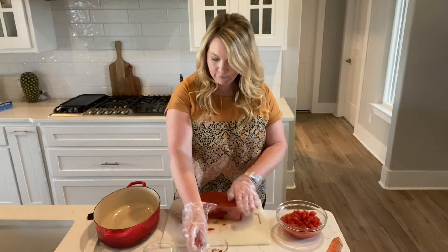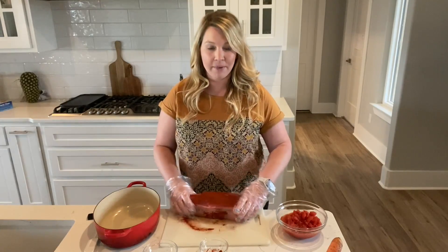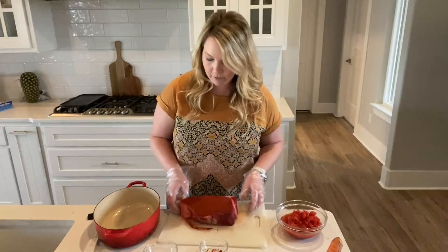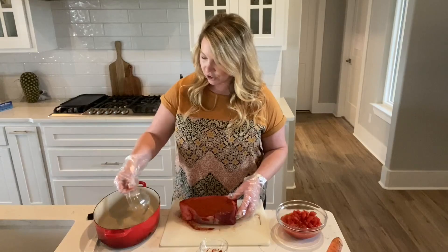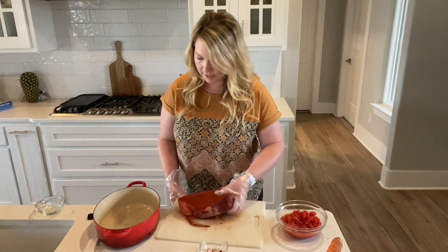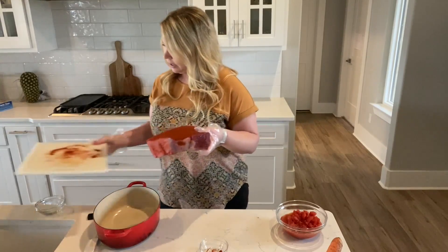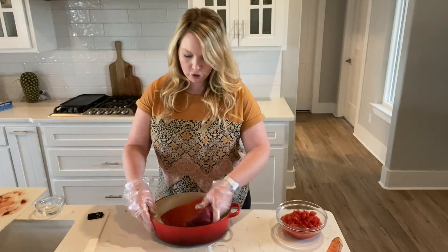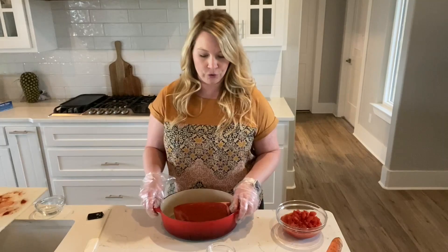You can get the full list of ingredients at beeflovintexans.com, or you can also see the link attached to this recipe. We're going to add some vegetable oil to a Dutch oven pan, bring it to heat, and cook and brown the roast on all sides. Then you're going to want to discard any of the extra juice.